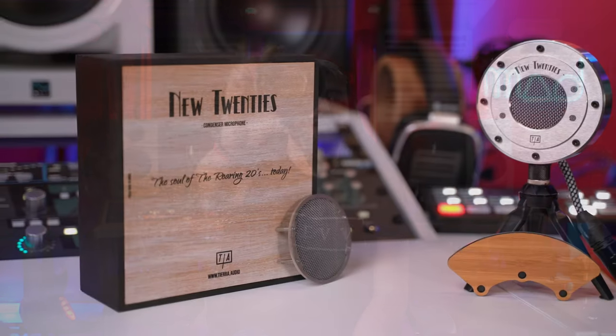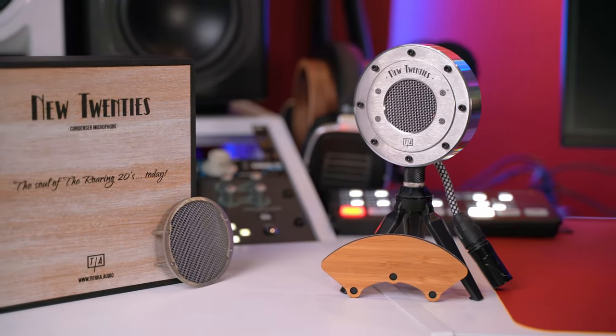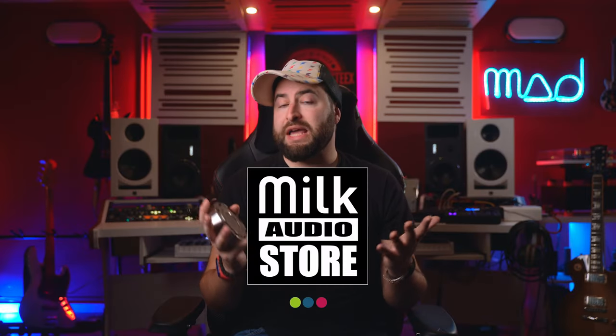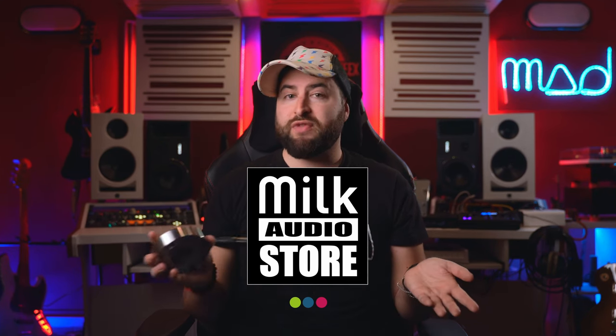Hi guys, MSTX Audio Video Production. Today I have the pleasure to present you this unique microphone. This is the Tierra Audio New 20s. This microphone has been sent to me from Milk Audio Store, so if you are interested in this microphone, you have the link in the description.